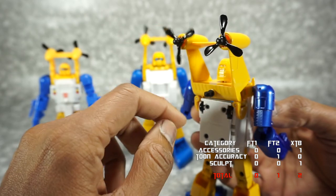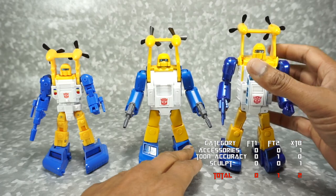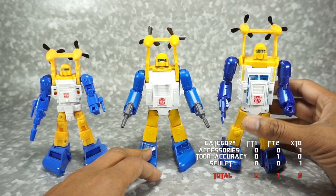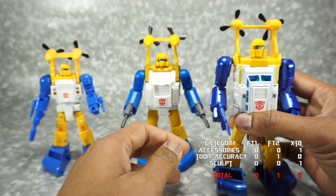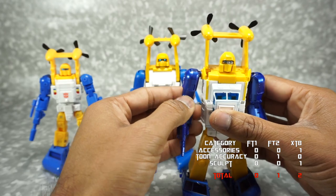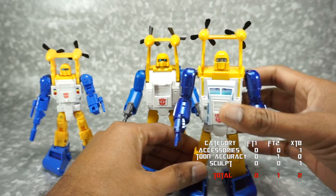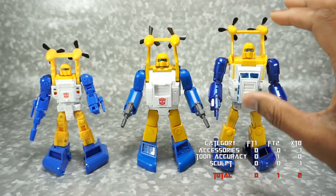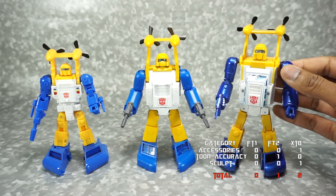Both the Fanstoys 2.0 and X-Transbots are fully painted. I do think the metallic paint on the X-Transbots stands out a lot more. It's not cartoon accurate, which is why we didn't give them cartoon accuracy, but I like the look of it — I think it stands out on a shelf and has real presence. So we're going to give paint to X-Transbots, as they just have more attractive paint.